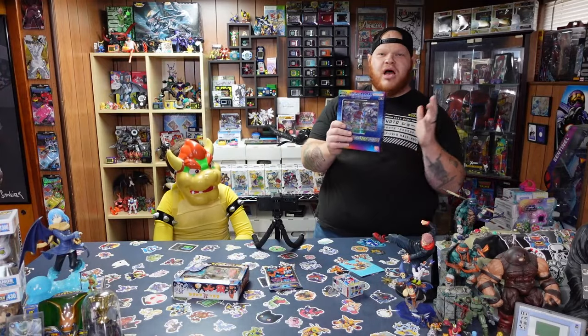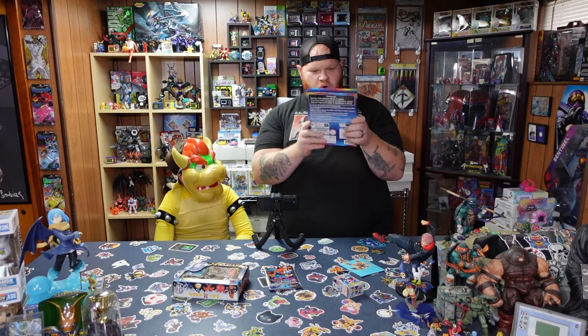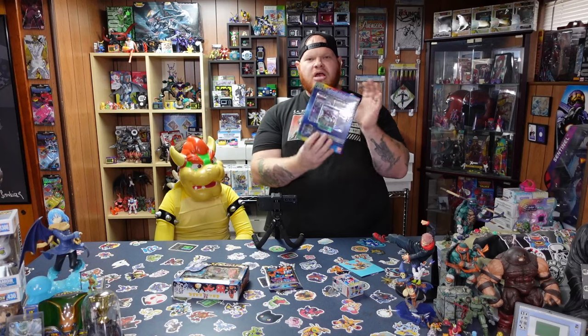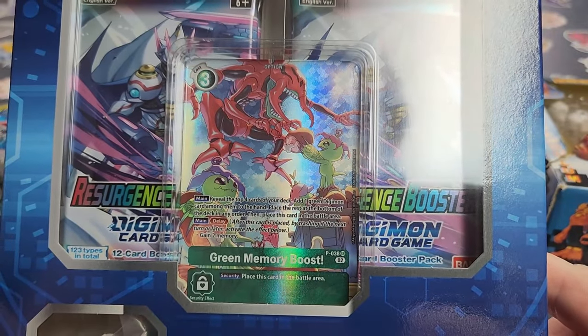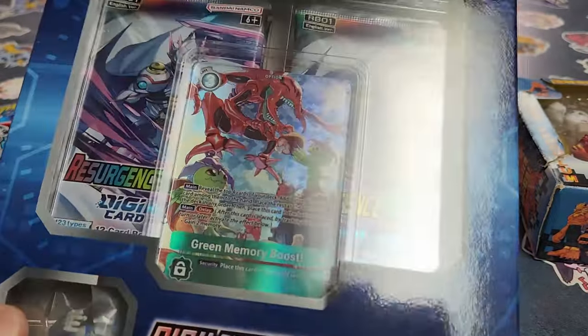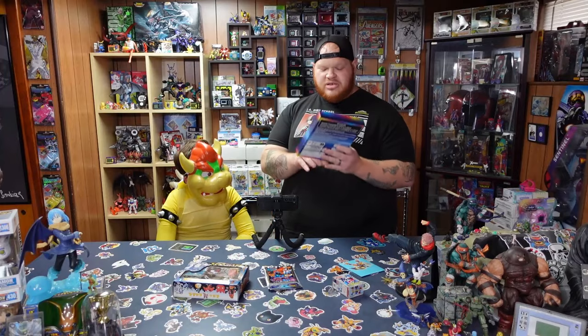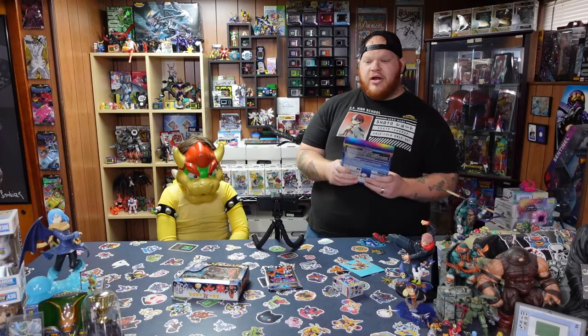The new Digimon box set comes with four packs of cards, a promo card for the green memory boost, and a little Veedramon memory counter. I really like the new artwork on the green memory boost and I tend to run a lot of green decks — that's why I got this one versus some other ones. There was another one with the black memory boost and different memory counter Digimon. I really like Veedramon from running my Wingardians Pendulum as a kid.